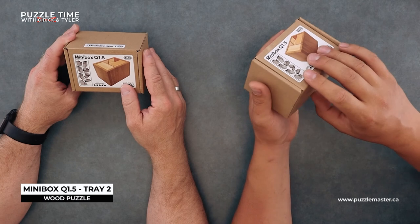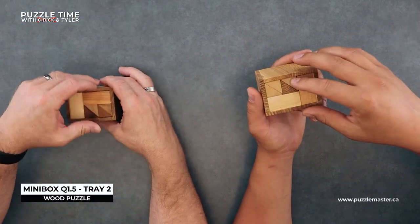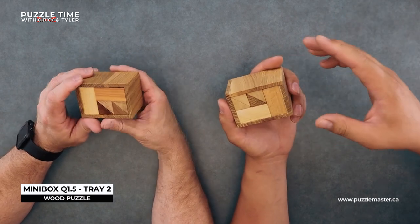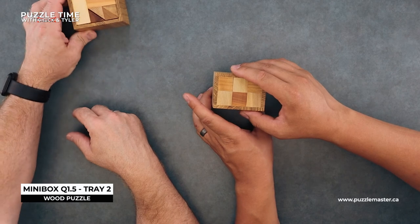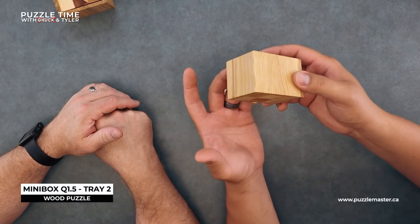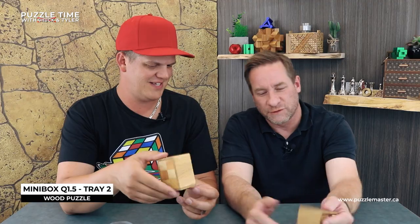Let's grab this mini box — Q1.5. We're going to start with the hard one, well not quite the hardest. It's level five on the Vinco scale and level ten on the Puzzle Master scale. It's a packing puzzle and it's small, so the level seems maybe too hard, but on initial inspection I'd be careful. Wood puzzles always have a nice feel to them — there's always something special about wood puzzles.